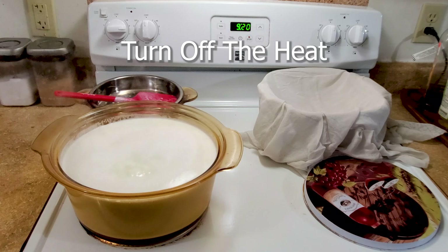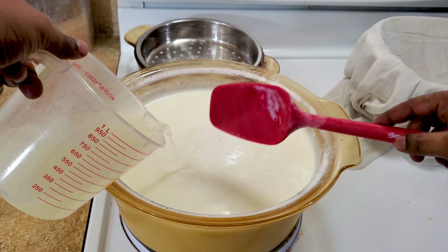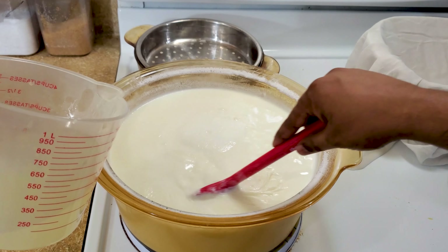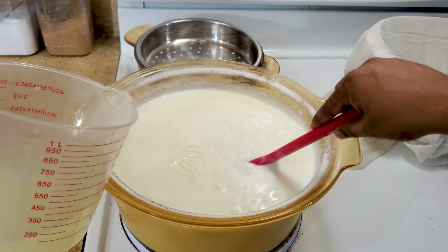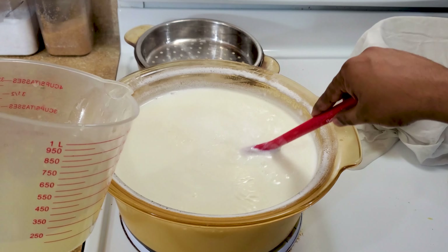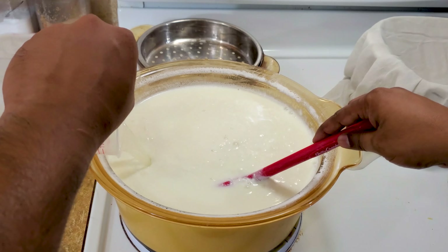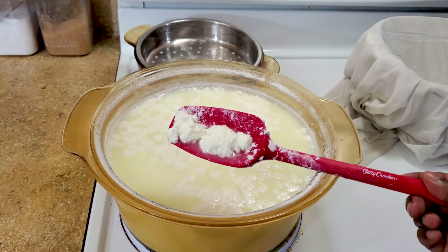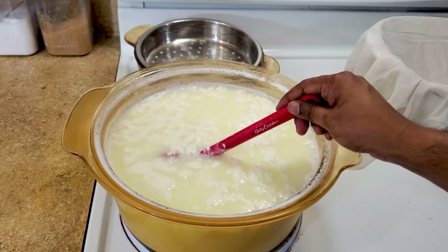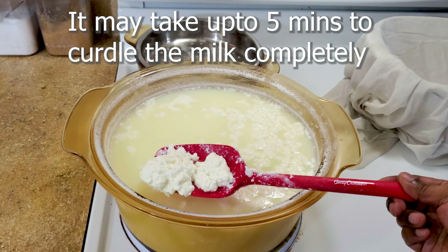The milk is boiling — I'm going to turn off the heat. Now we are going to add the warmed-up lime juice slowly into the milk and rotate it in one direction slowly. Add it little by little; it's forming nicely. The water is getting clearer and big chunks are forming — look at how nicely it is curdling.